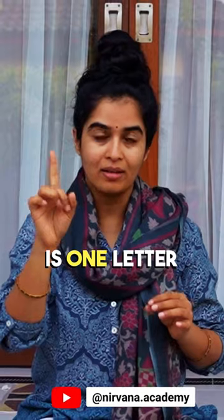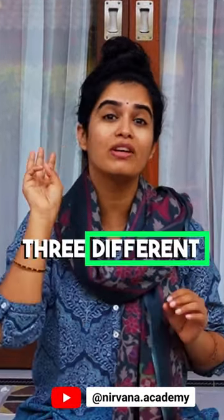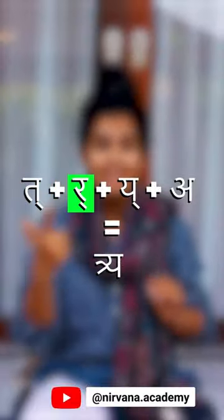Triya is one letter — it's a Sanyuktakshara, a combination of three different consonants: Tri, R, and Y. So it is not Triya, it's Triyambakam.